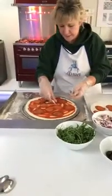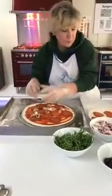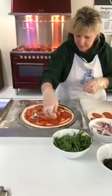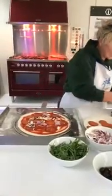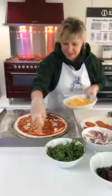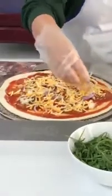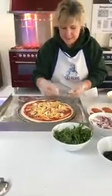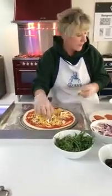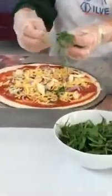Plenty of pepperoni on here today for the hungry chaps in the office. Some mushrooms — I won't put them everywhere because I think we've got somebody in the office who doesn't like mushrooms. A bit of red onion, lots of cheese — everybody loves cheese. Cheese is on, and a bit of mozzarella to finish it off, plus a bit of greenery — healthy, almost a salad I would say.